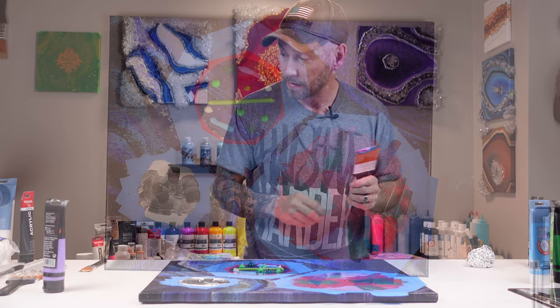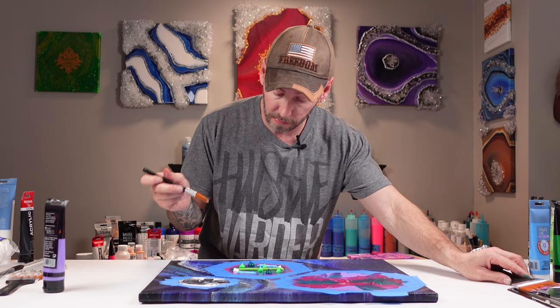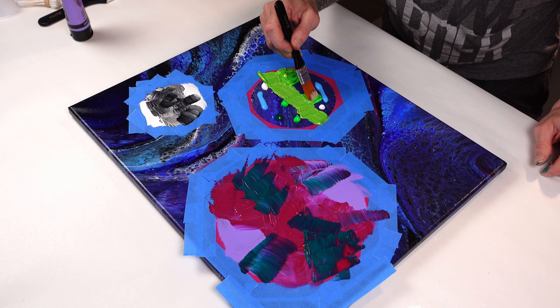Let me grab another paper towel. This is new, so I don't expect to be an expert — it just had some whites and blacks on it so it should be all right. Let's get that nice stripe of green metallic from Pebeo going right down the center there, and we're gonna just mix in some of this neon green that's sitting around.